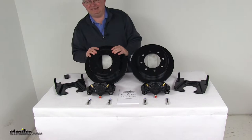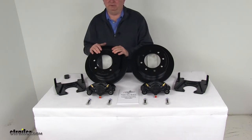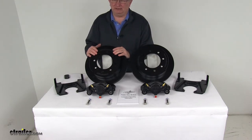These brake assemblies will make it easy to change from an idler axle to a disc brake axle. Disc brakes will deliver better performance than drum brakes, giving you more consistent stopping even at highway speeds, and also dramatically shorter stopping distances.